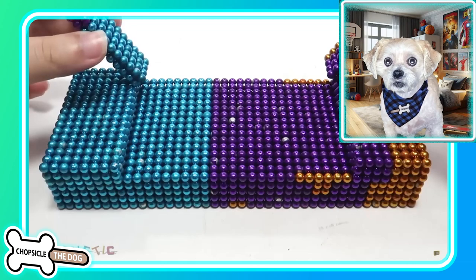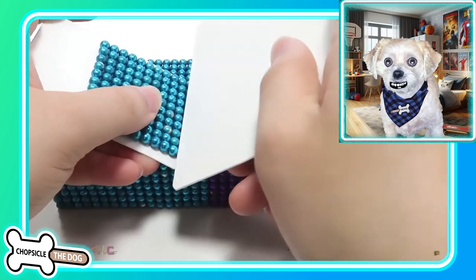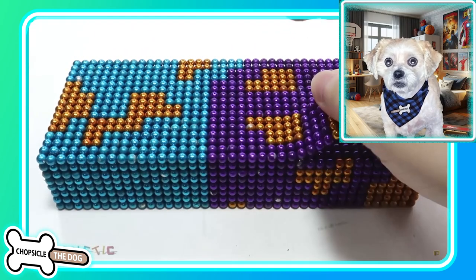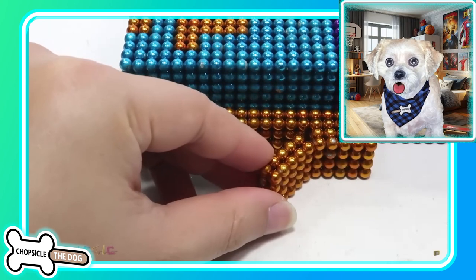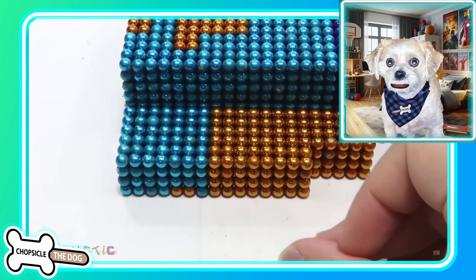Here we are still making Steve, clickety-clacking them together, separating them using those plastic tools that they all use. This is really starting to look a little bit like Steve.